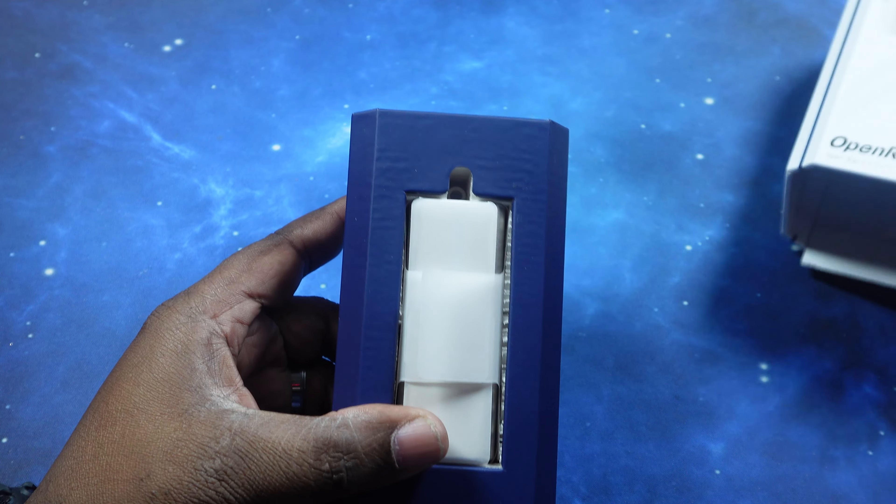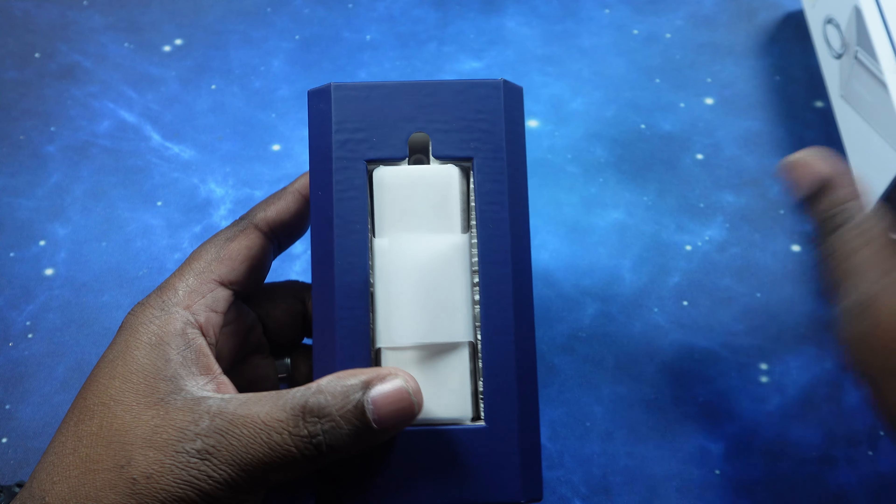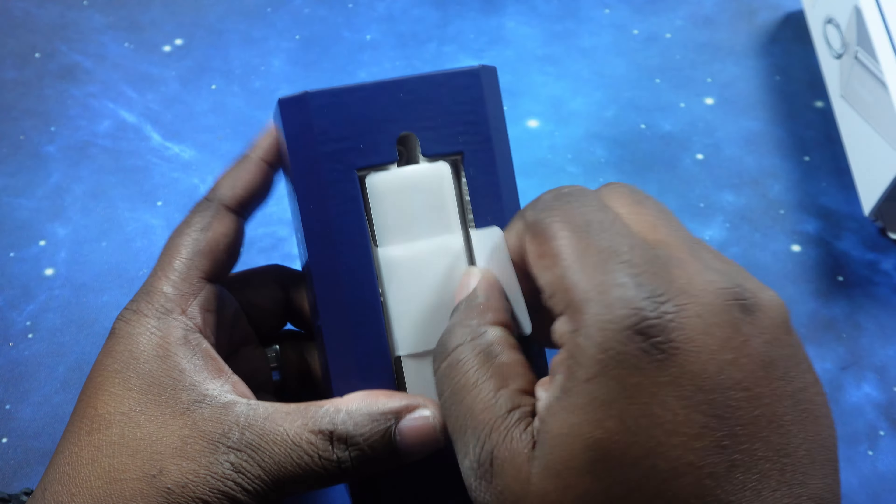What's up YouTube, welcome back to the channel. Today we're gonna do an unboxing and review of the Open Rock X open-ear air conduction earbuds. Huge shout out to Open Rock for reaching out to the channel and supplying these earbuds for an honest unboxing and review. Let's go ahead and jump right in and talk price and specs first. The price — you can get these for $169.99. I'll leave links in the description to where you can pick these up.